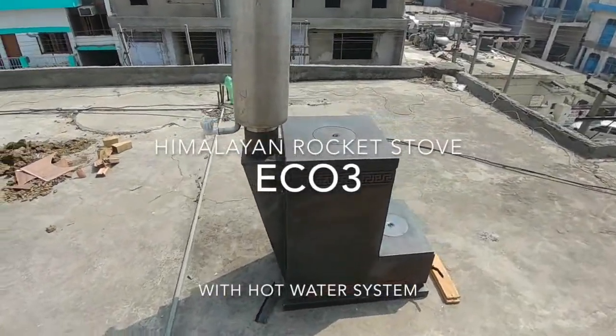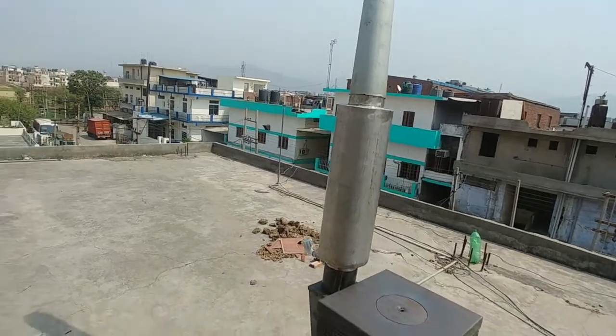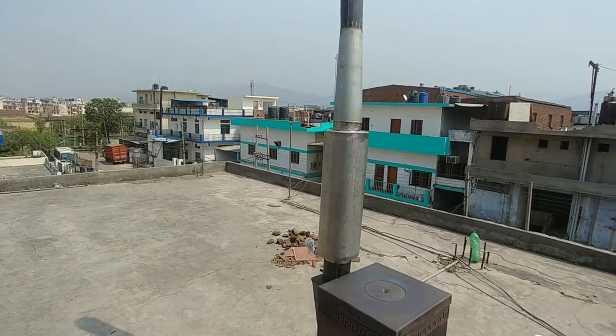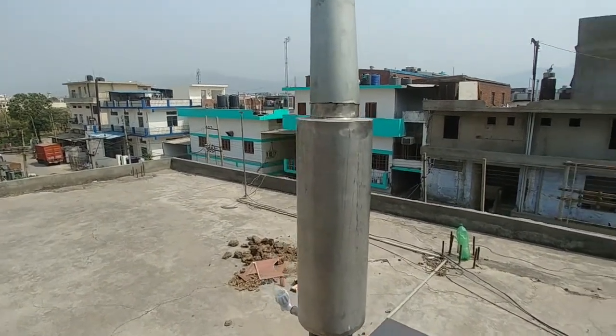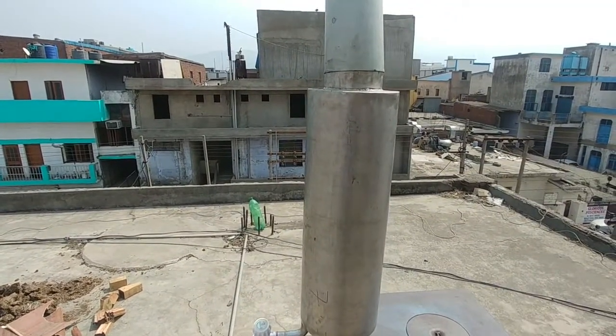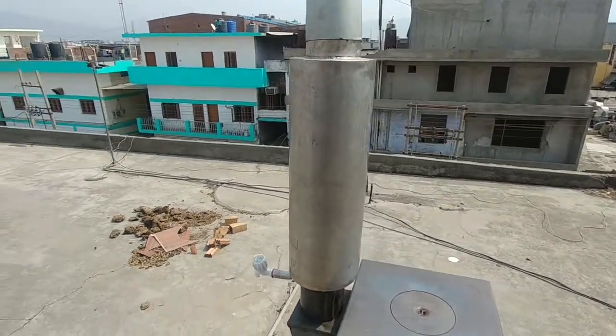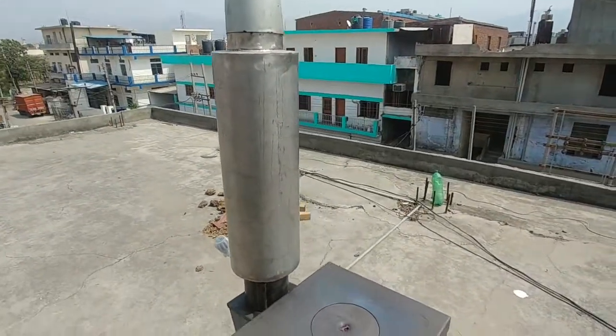Our Eco3 has been running for about 15-20 minutes. We've filled up the hot water hammam with around 12 litres of water and it's literally heating up. Within that 15 minutes it's probably already sitting around 45 degrees, and I think within half an hour it's going to be boiling hot.